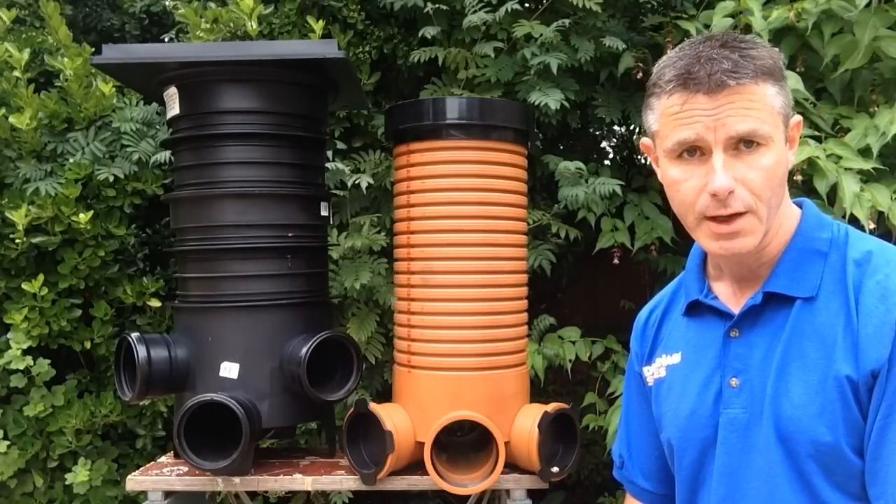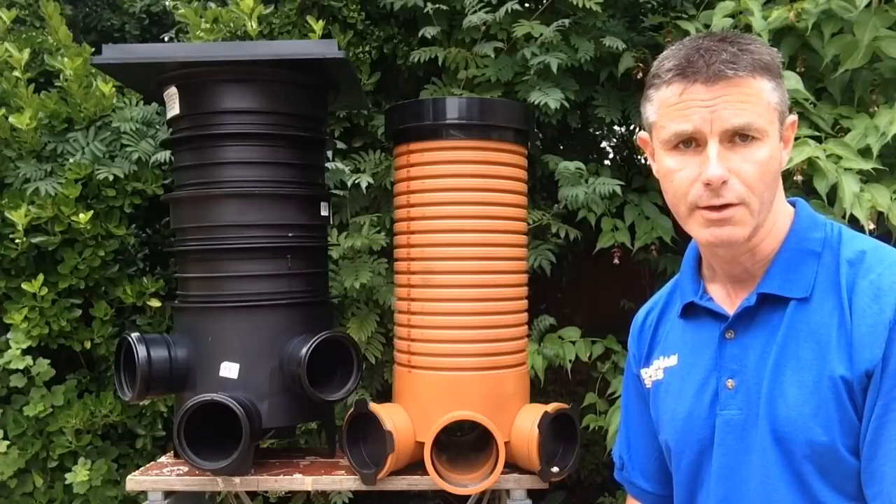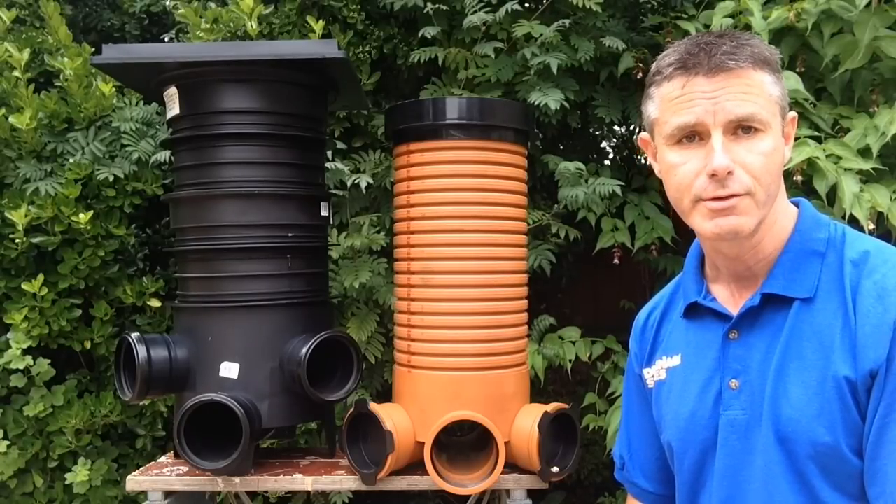If you need any further information, as usual it's all on our website at www.drainagesales.co.uk. Thanks for watching and I hope we'll see you again soon.